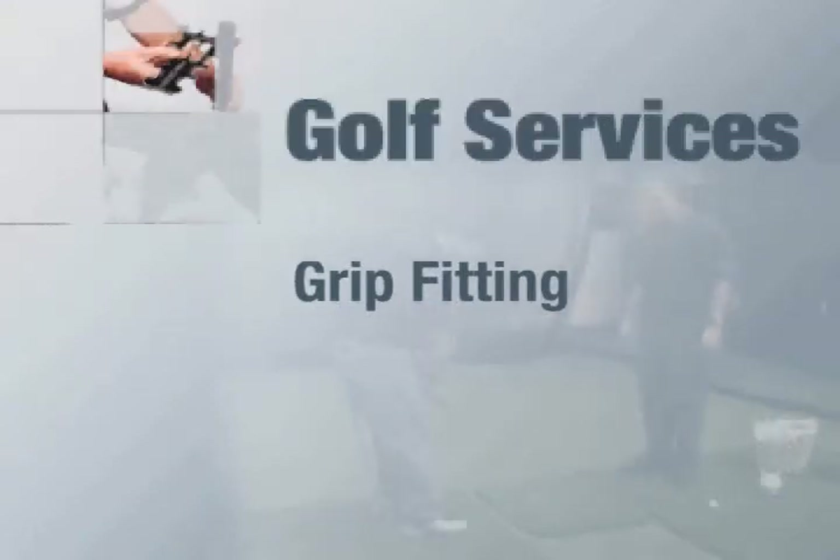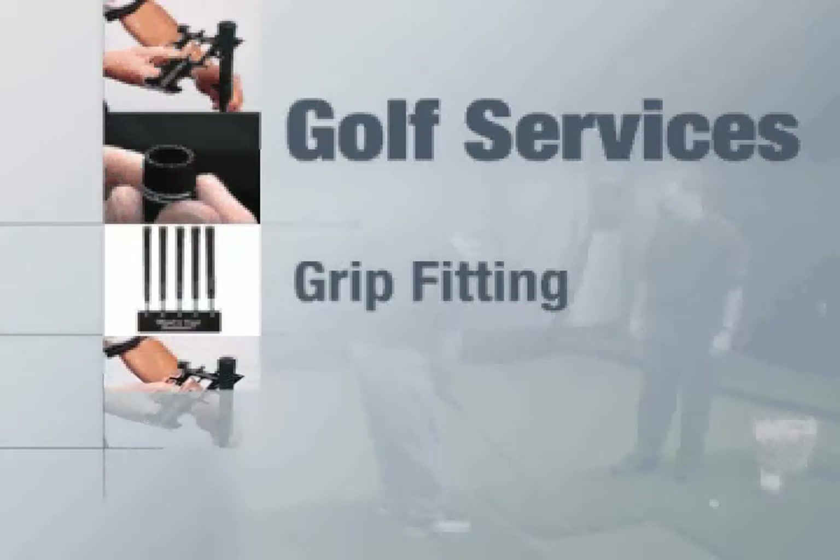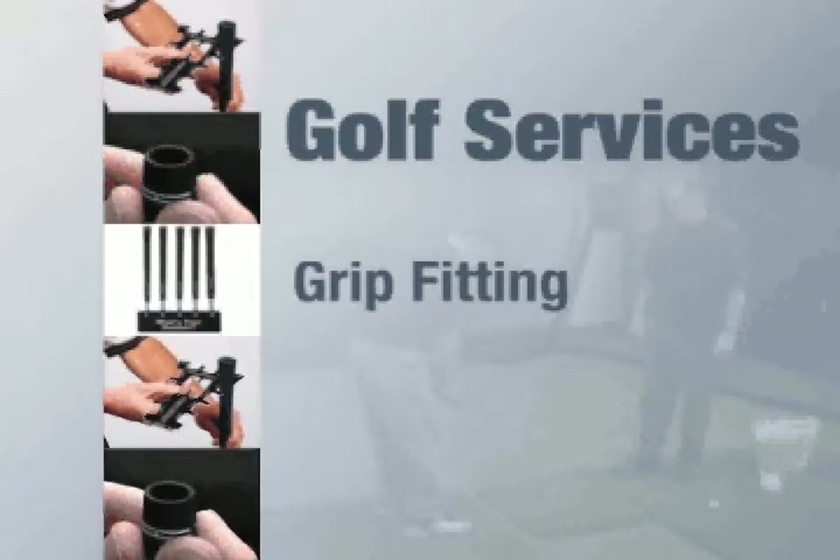Fitting a customer to the correct grip size is an overlooked element in the fitting process. The videos that follow will provide you with detailed steps that will guide you through the process of properly fitting a customer to the correct grip size, as well as procedures for installing grips to achieve different grip sizes.